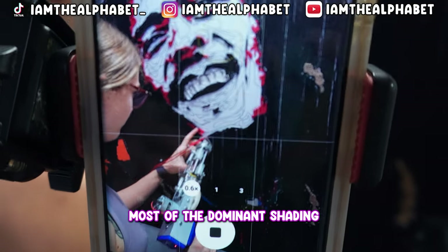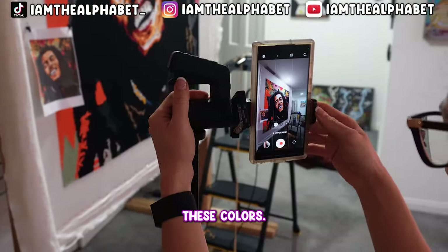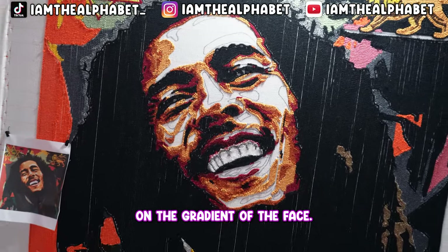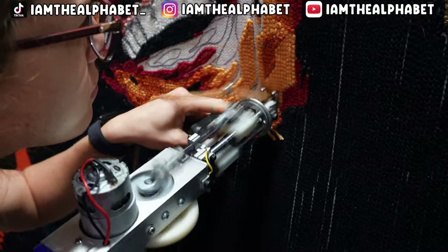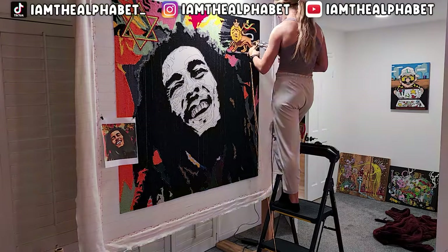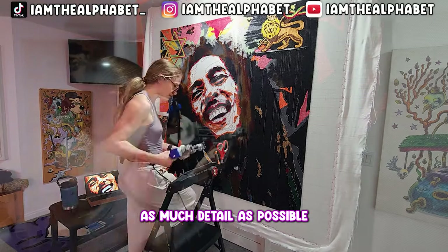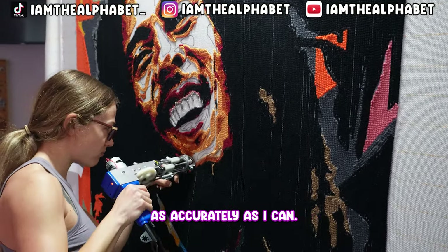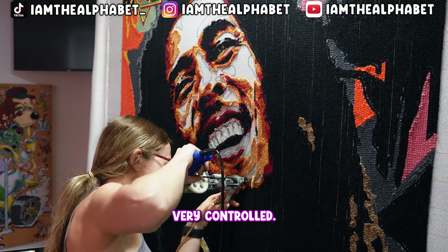I've already got in most of the dominant shading and I'm going after these colors. We're starting with red, which is the darkest shade on the gradient of the face, and we're working our way lighter. When I'm working these really small spaces, I'm trying to maintain as much detail as possible and nail the portrait as accurately as I can. My gun speed is really slow and my movement is also very controlled.